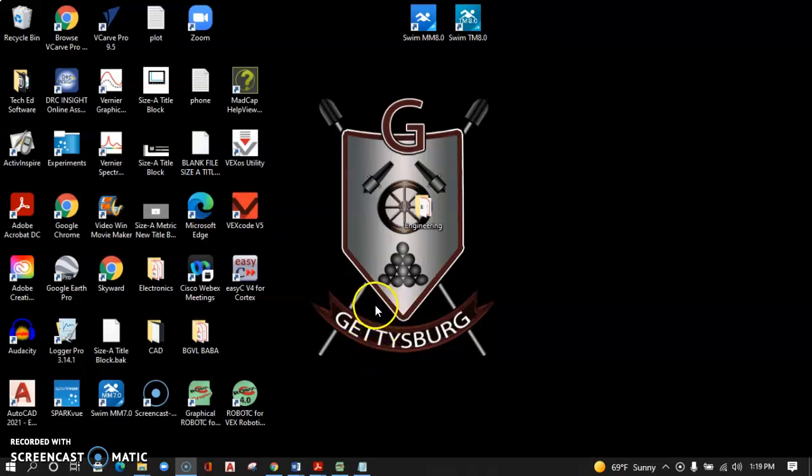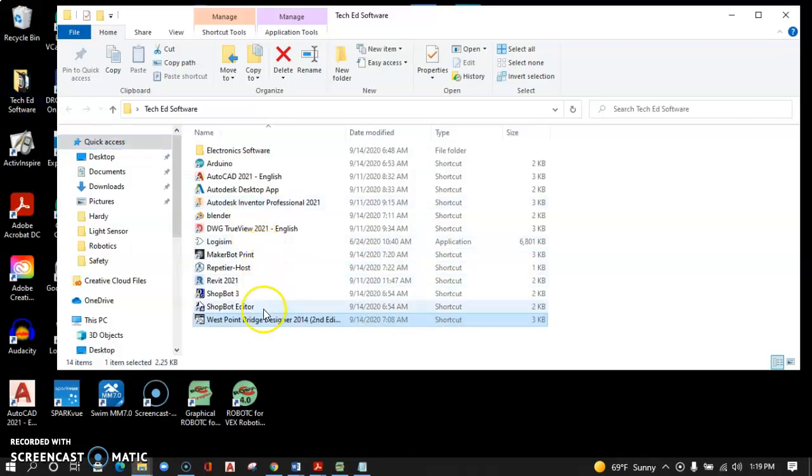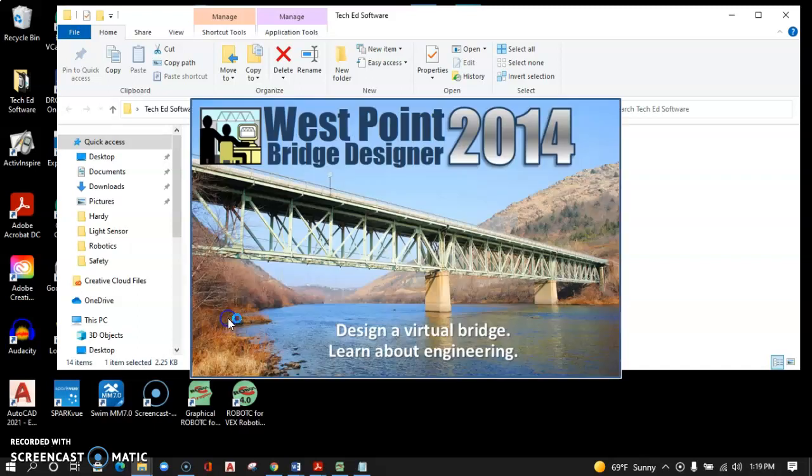I'm going to show you how to complete the cheapest Warren deck truss activity. This is the West Point Bridge design software, so you need to get a PC, and then on the PC, locate the TechEd software folder where there is West Point Bridge Designer. Go ahead and launch that.